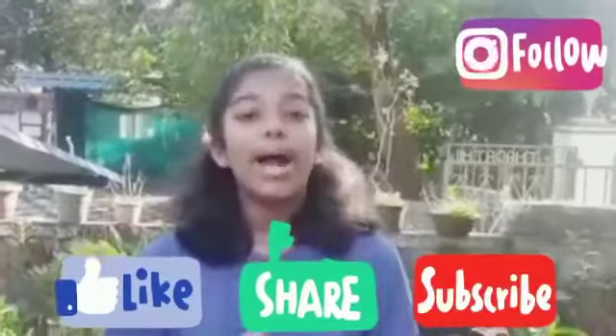This is the final look of our bottle. Let's try this. This is the final look of our video. Please like, share and subscribe. See you in the next video. Bye!